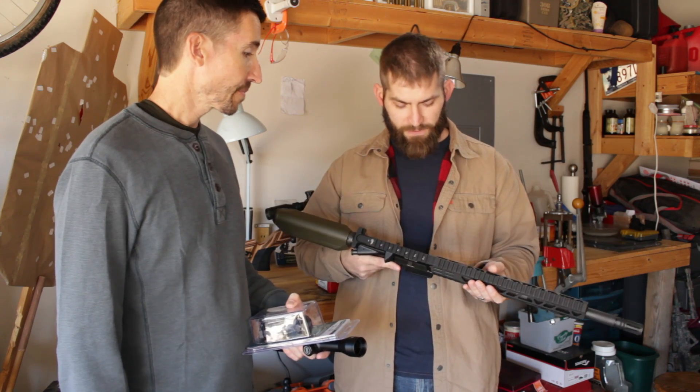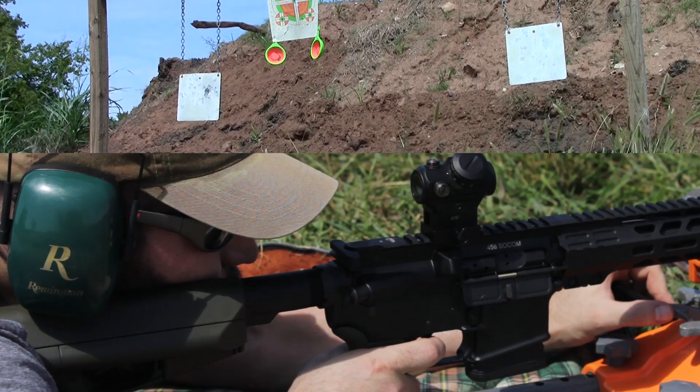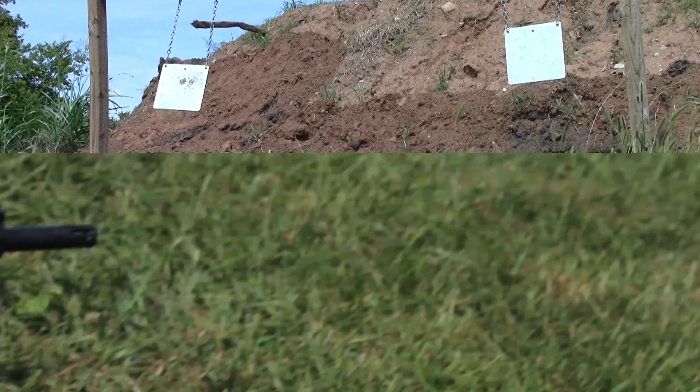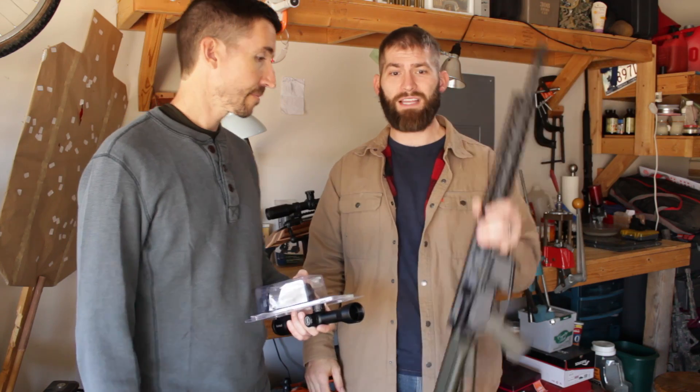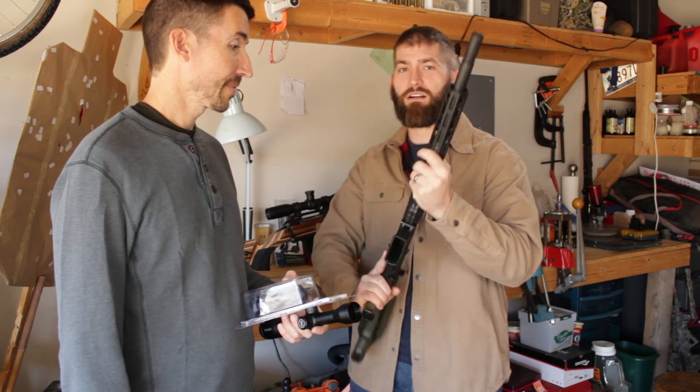The lower itself is a DPMS with Magpul furniture. The upper is the Rock River Arms 458. What's amazing about this gun is it is incredibly light. It's a big old fat barrel, but it's got a big fat hole going through the center of it.